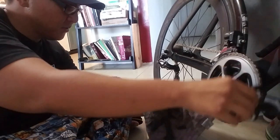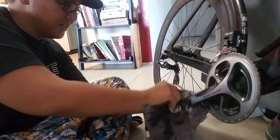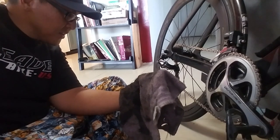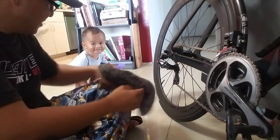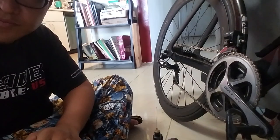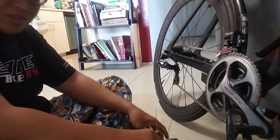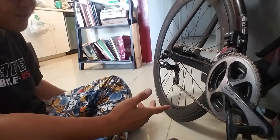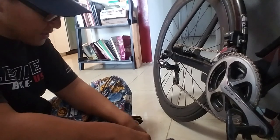Once it gets to that point, it's pretty clean. I do this often so that the drivetrain doesn't get too worn out, as well as the cassette.